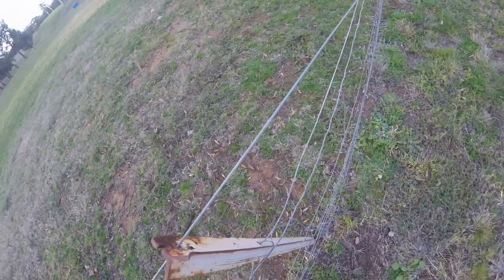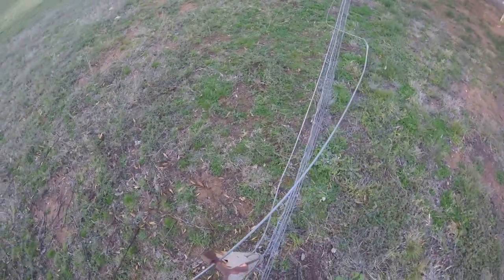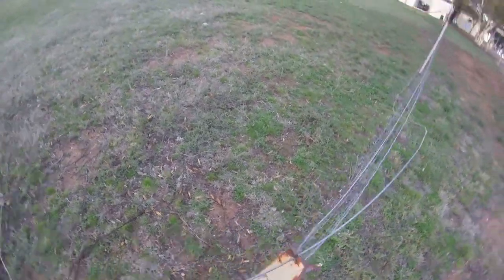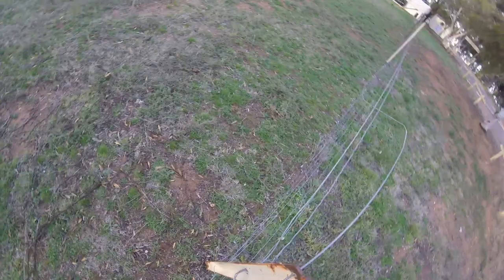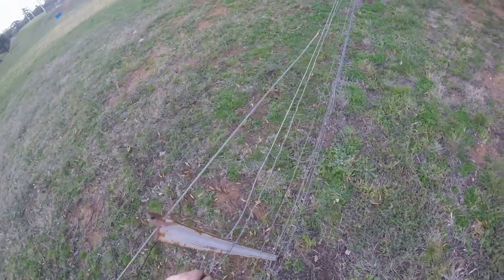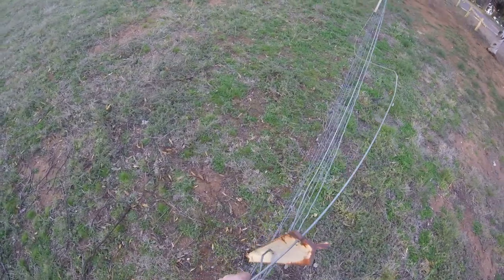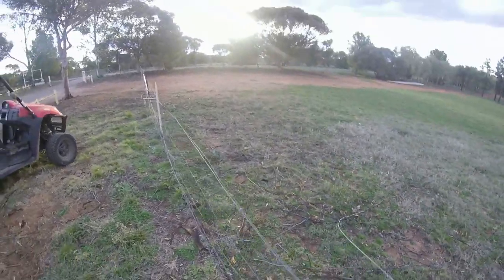A tree fell on the fence here, so that's why we've done a bit of burning off — had to cut the tree away. It's not the best method of pulling this fence apart, but it's all I've got, it's the only tools I've got at the moment. That'll gain a bit there.